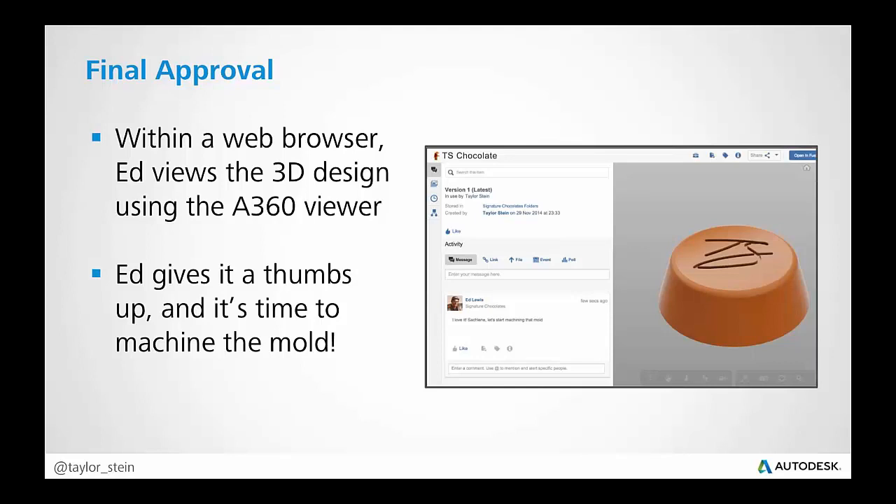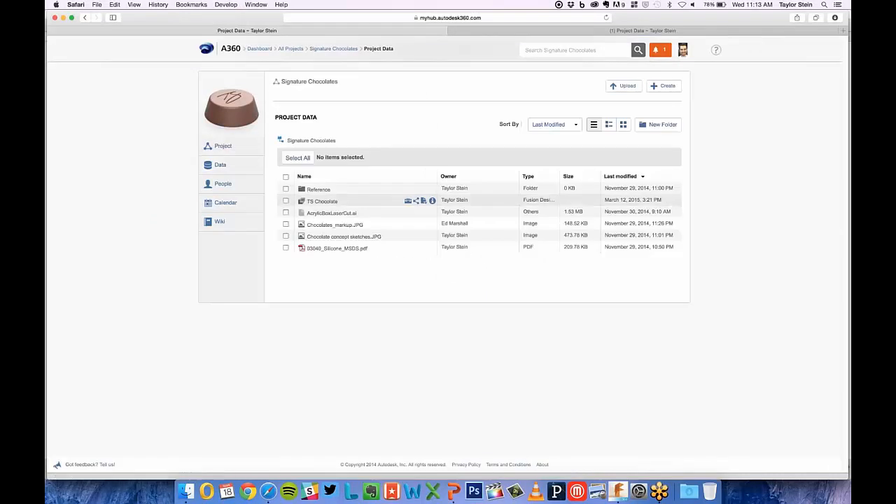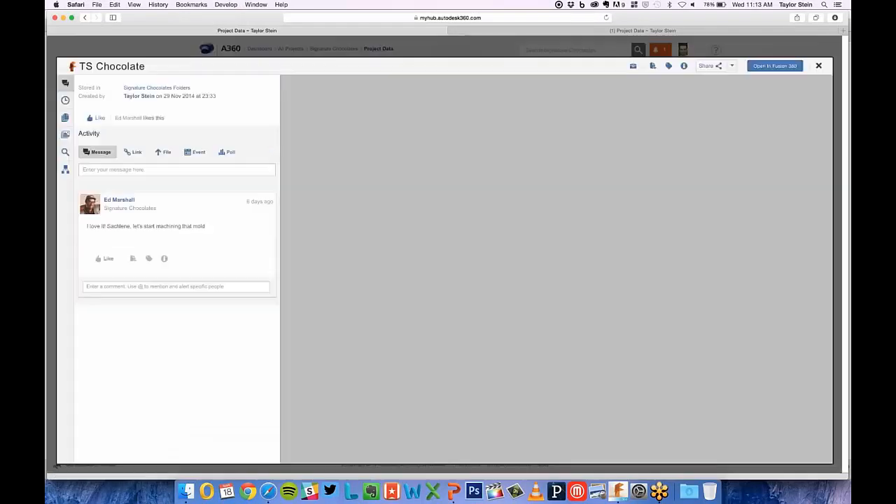Within a web browser, after I've uploaded and saved a 3D model, Ed is able to look at it using the large model viewer in A360, and he can get a feel for what the 3D model is. He doesn't have to work with just a static image — he has a dynamic 3D model he can tumble around and zoom in on. He's able to say he loves it and wants to move forward. The key thing is he doesn't know how to do 3D modeling and has just a light laptop — he just needs to view a 3D model, and this large model viewer in the web browser is perfect for him on A360.